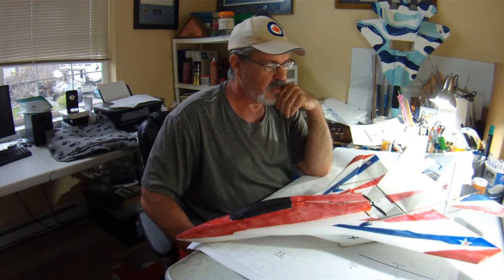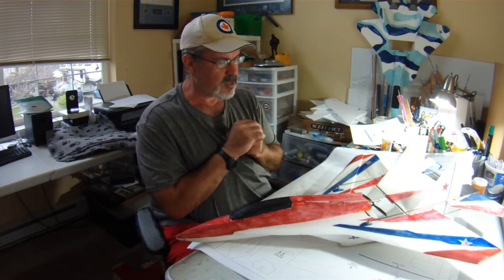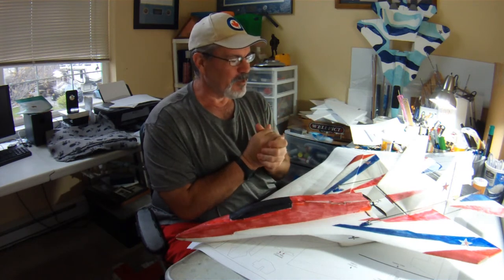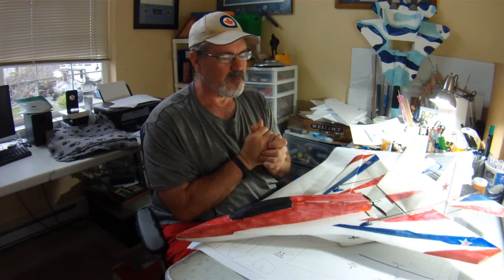I'm probably not going to do a full video series on this build — I'll probably do some blog updates. I'll be using very lightweight glue, essentially Foam Cure by Bob Smith Industries. I'm still trying to find a paint scheme for it, but there are lots of options. I'll have a link to a website down below that I use for inspiration for a lot of my MiG and Sukhoi paint schemes.